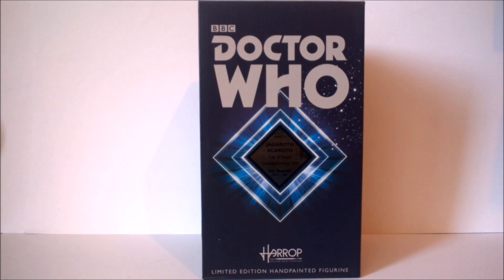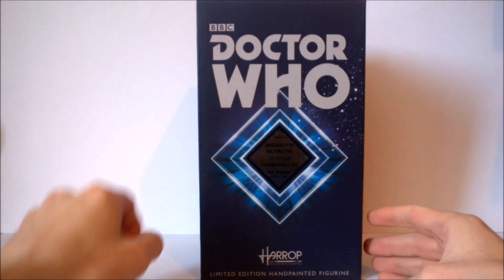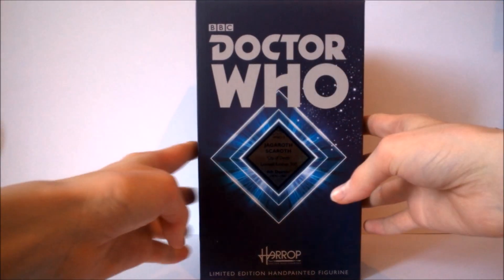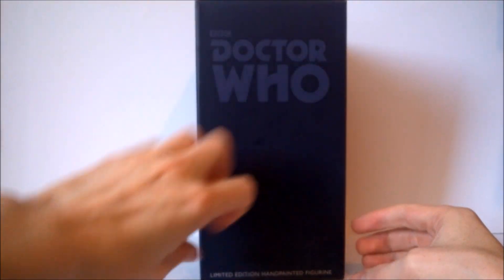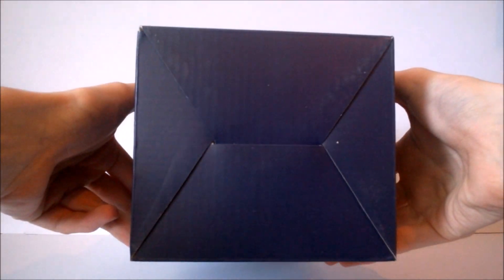Taking a look at the packaging, this figure comes in exactly the same layout as all the other Robert Harrop figures I've reviewed previously. At the front we get the Doctor Who logo along with the BBC one in the top corner, the diamond design with the star field going off to the side, and at the bottom the Robert Harrop logo along with 'limited edition hand-painted figurine'. On the sides of the box we don't really get anything whatsoever, just the Doctor Who logo in a faded fashion, and then exactly the same on the opposite side. The back has some company information at the bottom, nothing at the base.